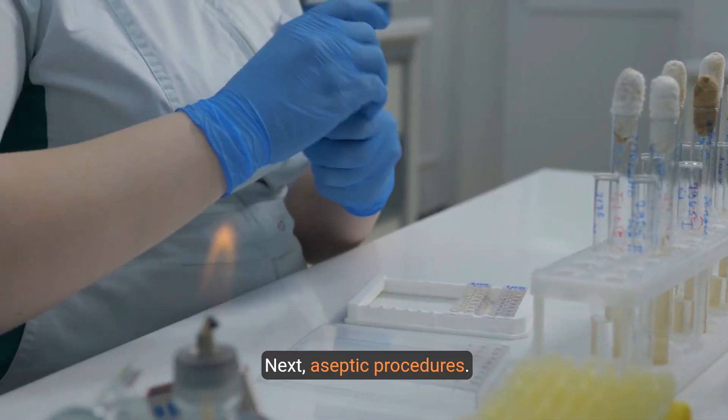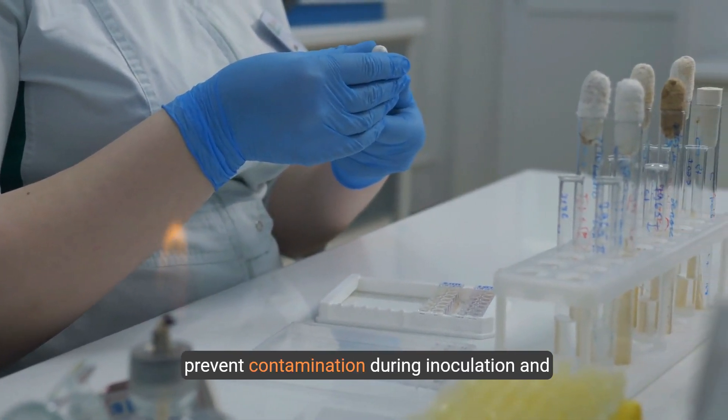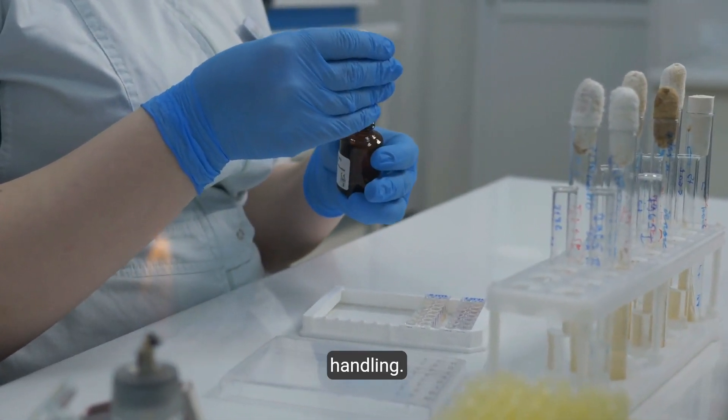Next, aseptic procedures. Use gloves, masks, and other protective gear to prevent contamination during inoculation and handling.